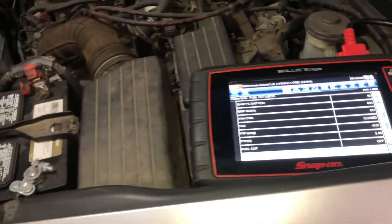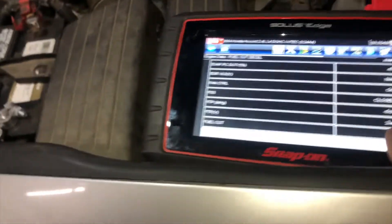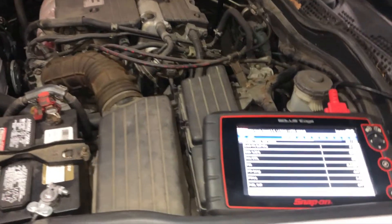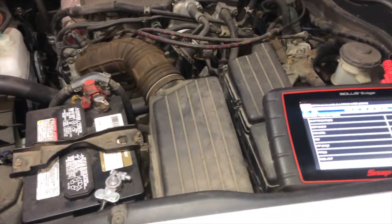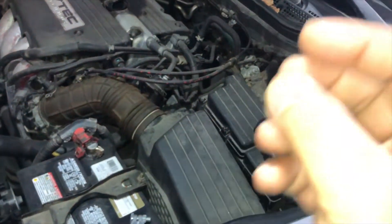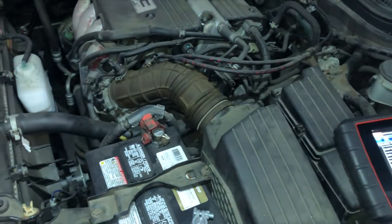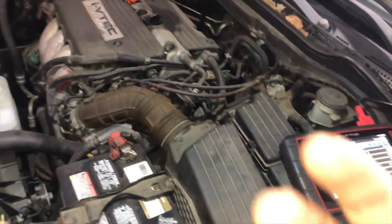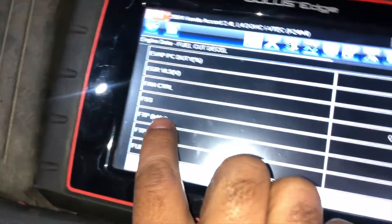Plus or minus 10 is fine, but this is perfect — this car has no issues whatsoever, no lean issues. What would cause lean issues? It could be a vacuum leak, it could be your injectors clogged up, it could be the fuel diaphragm, it could be the fuel pump not building pressure, or it could be bad fuel itself.